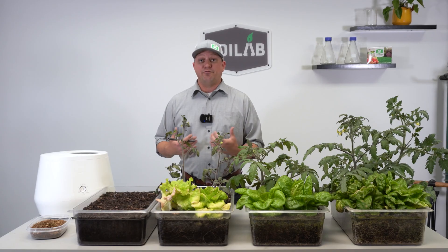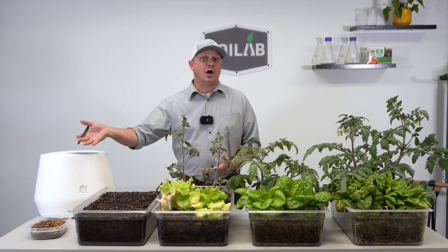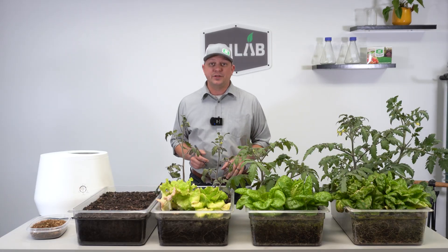Next I'd like to look at what nutrients were available in that raw product and what the pH of that raw product is. We tested several of these batches using the MySoil platform. So let's dive into the data, and then we'll talk about the grow-out that you see in front of me.